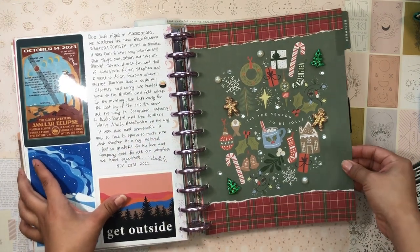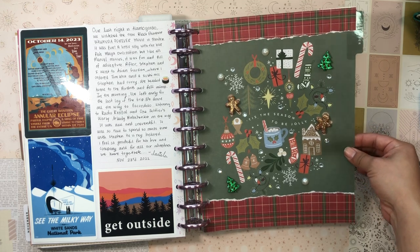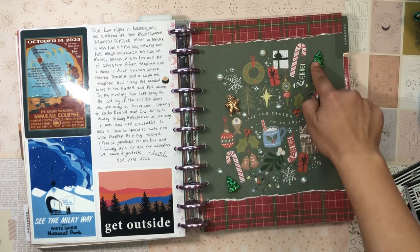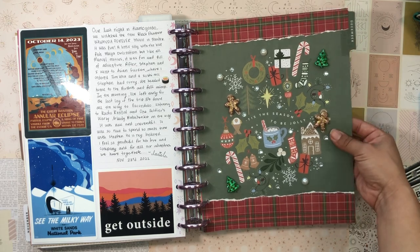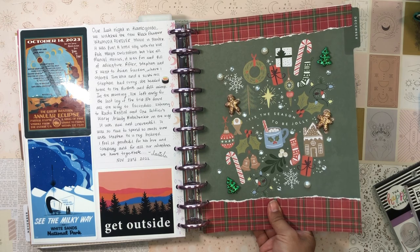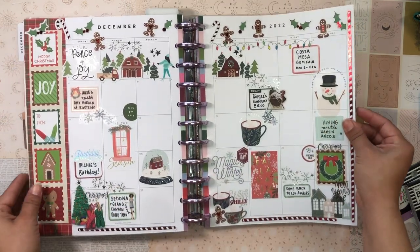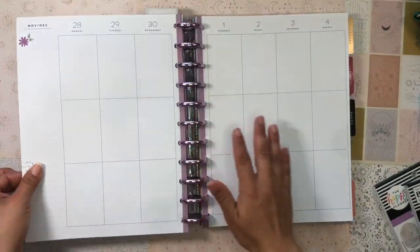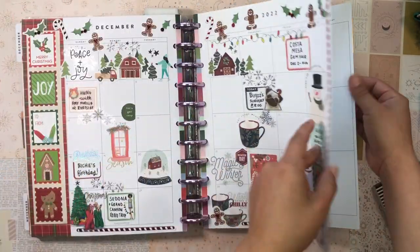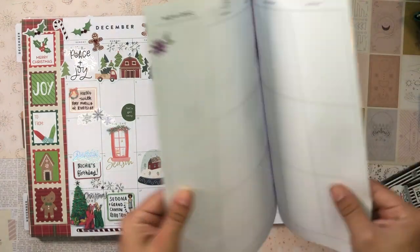As always, I went super all out with this one — look how cute the little gingerbread men and Christmas trees are! I just uploaded that video so if you're interested in seeing how I set it up, definitely go check that out. I also set up my December monthly — love how it turned out — but now we're going to be setting up the first week in December.